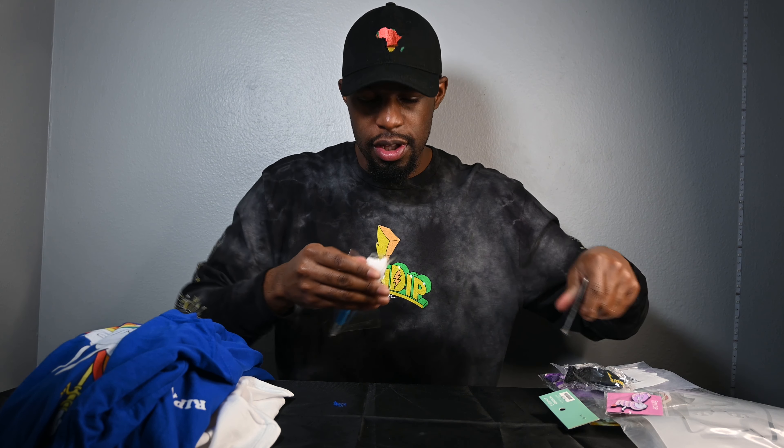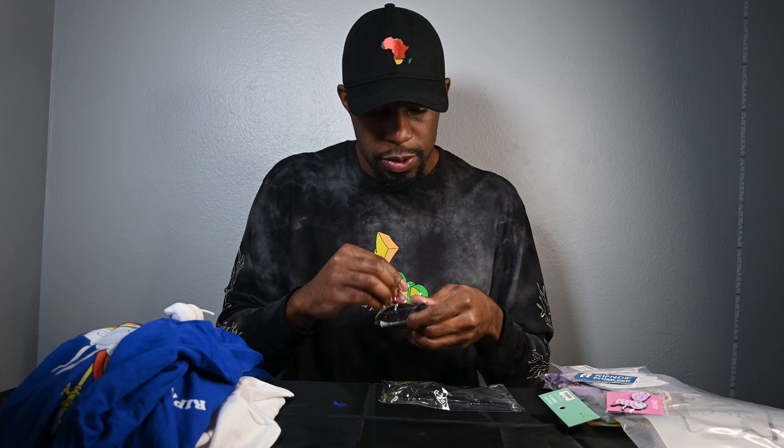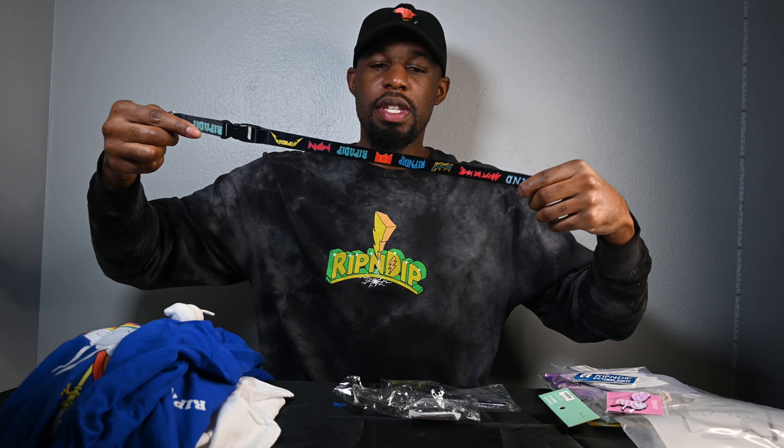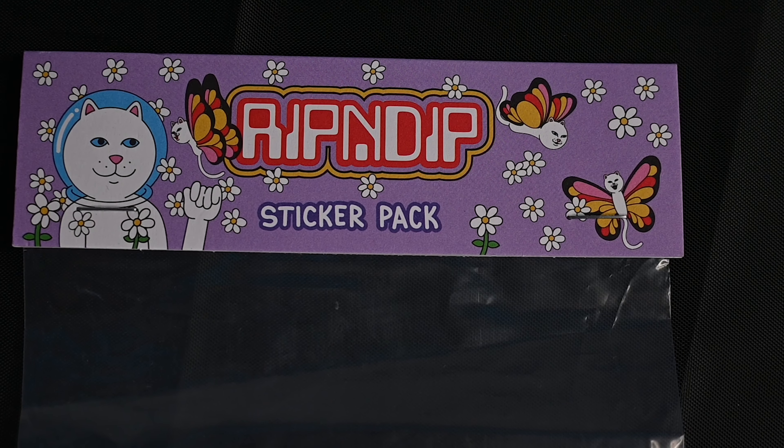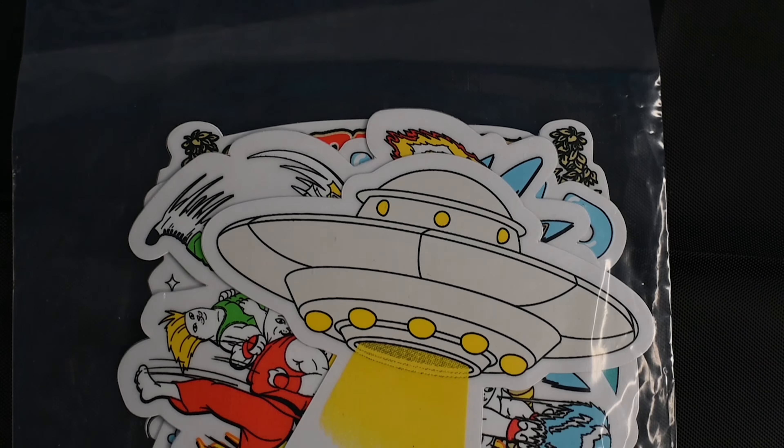Moving right along — we have a plush pen. I'm not a big plush guy but she loves plushes, so I might give this to Jamie. It's a nice pen though, I like it. We have a lanyard — looks like a rock and roll type of deal. And with all your purchases online, they give you a free sticker pack. I actually think I already have these — I got the Street Fighter stickers when I ordered a shirt from them before.